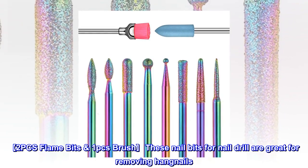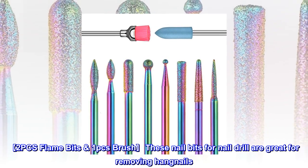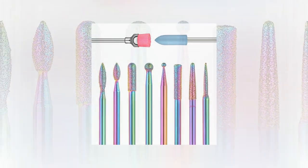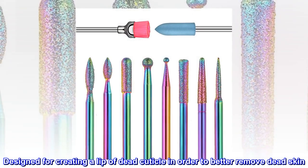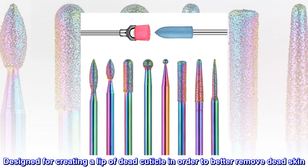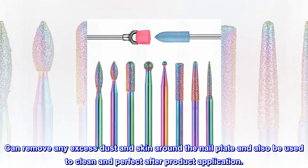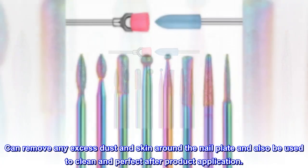2 PCS Flame Bits, 1 PCS Brush. These nail bits are great for removing hangnails. Designed for creating a lift of dead cuticle in order to better remove dead skin. Can remove any excess dust and skin around the nail plate and also be used to clean and perfect after product application.